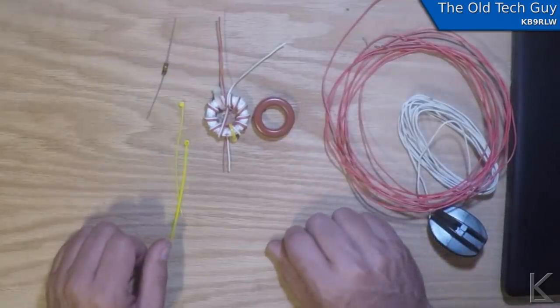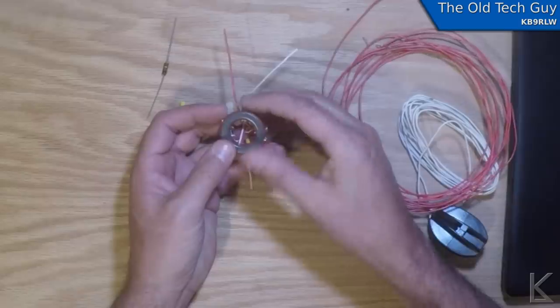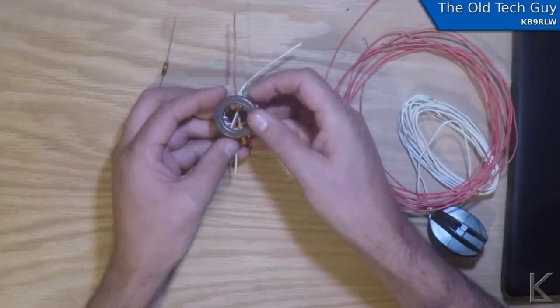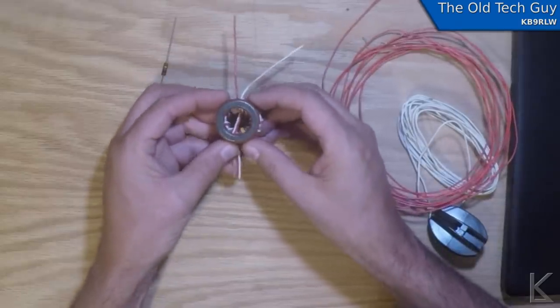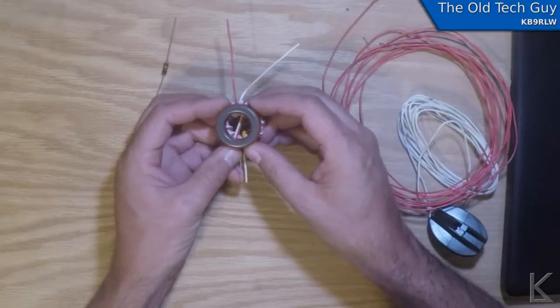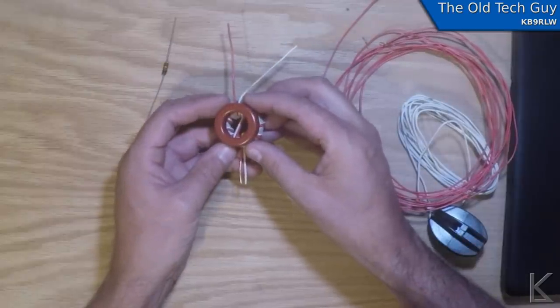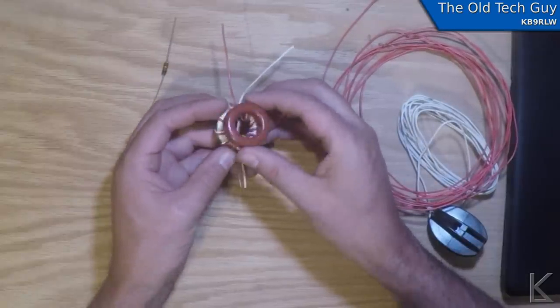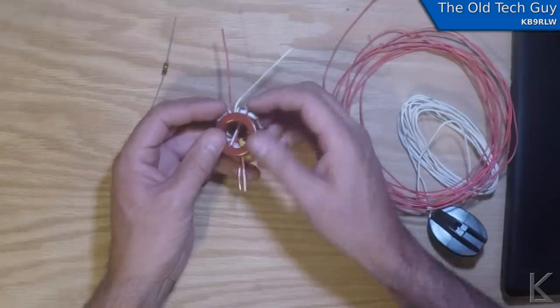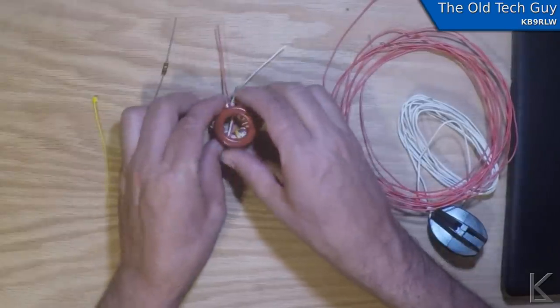I've seen on many 4-to-1 builds where they take the cores and put them together like this for construction convenience. Apparently they don't interfere with each other — I'm going to find out, because I'm going to measure and sweep it again after I put them together. And if they don't interfere with each other, I might zip tie them together just for convenience on the center insulator.